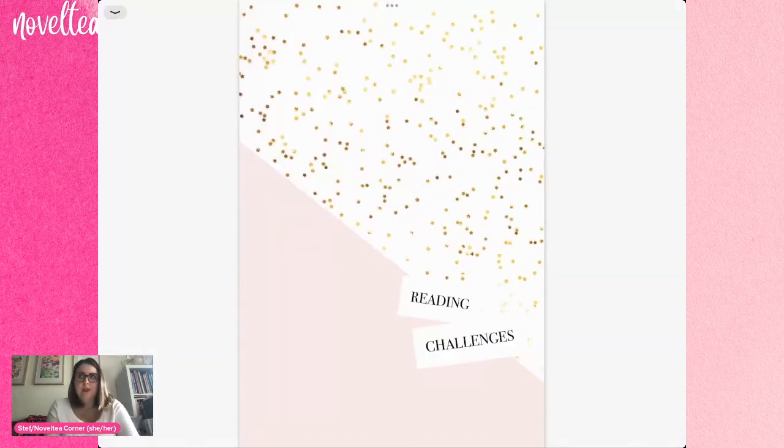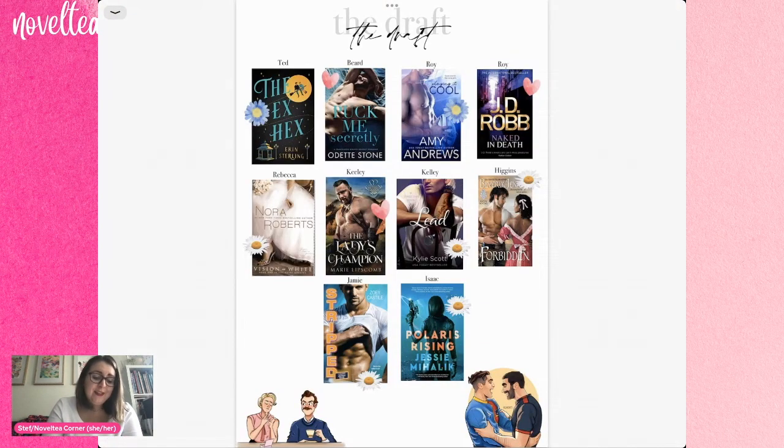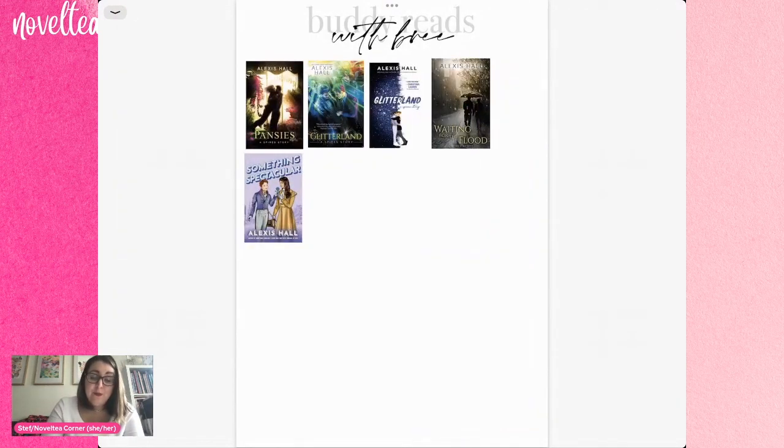Then we come into my extra stuff, which may or may not be included in the final printed book, but these tend to be things I might keep track of. I was attempting to do reading challenges like read-what-you-own but clearly forgot to fill in the rest of the information. This was my TBR for the Draft, which was our Ted Lasso vlog collaboration — that was a lot of fun. One of my challenges at the start of the year was to read all of the Bad Guys books, which I did, so I had a page for that. I was also tracking my buddy reads with Bree, but I'm clearly very bad at remembering to update this.